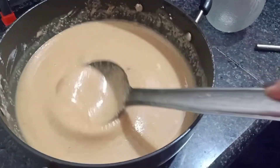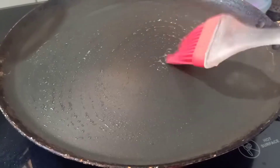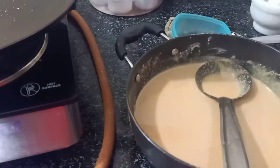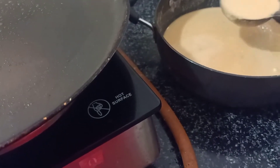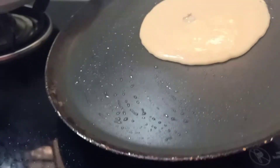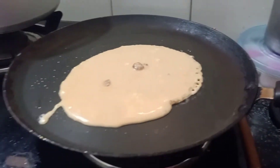Let's start making the pancakes. On a non-stick pan, apply a little oil — a good quantity for the first pancake. I'm going to shift this a little and take a little oil by the side. Place your pan properly. First, we have to check the consistency — this batter is a little thicker, so I'm going to add a little bit of water.